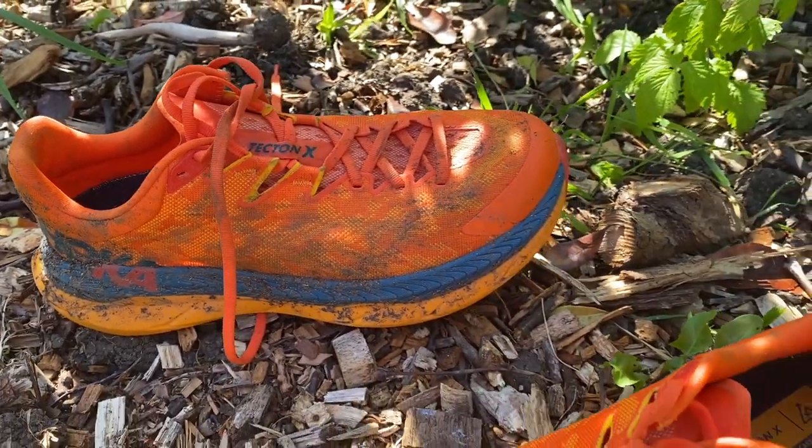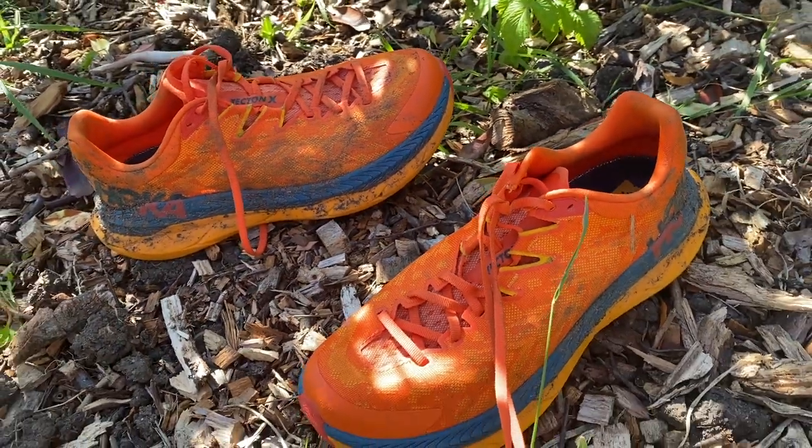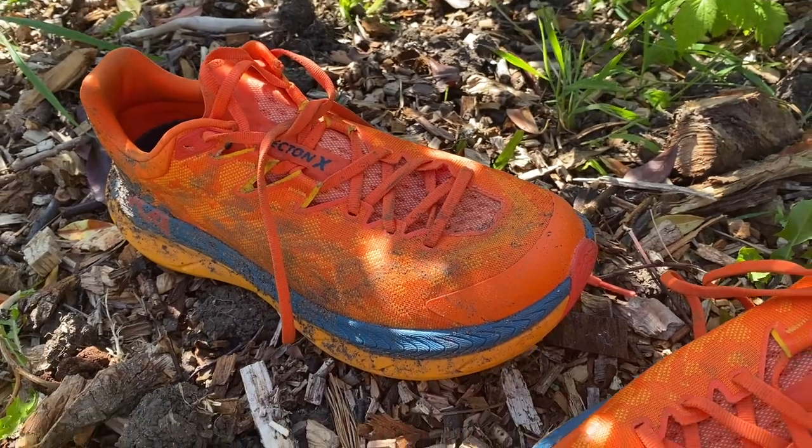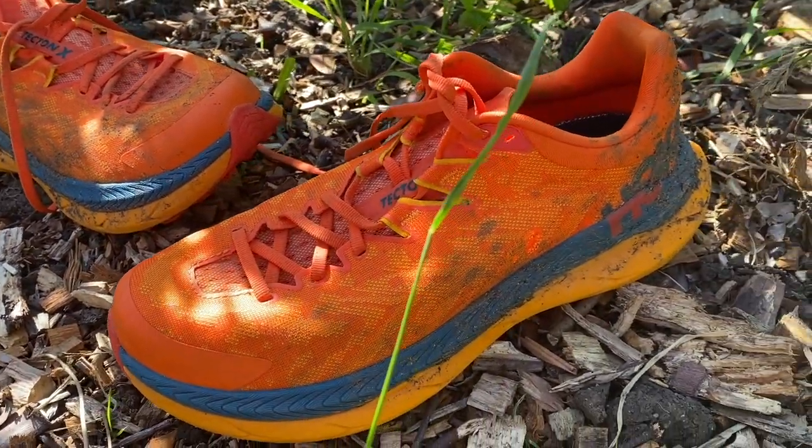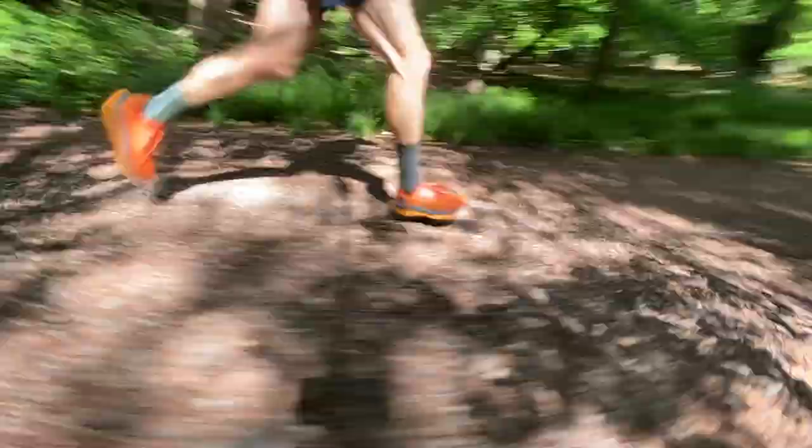Overall, I'd say I like the shoe a lot, but I don't get a massive super-shoe vibe from it, and I don't think it's going to be a huge game-changer in trail racing, especially at this price. I'm not completely convinced by the Tecton X as a must-have shoe for trail racers in the way that carbon plate road shoes have become must-haves. I'm still not entirely sure how much the plates benefit you on trails in terms of propulsion feel.